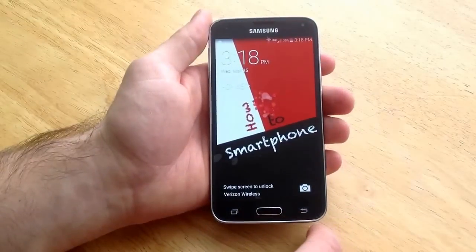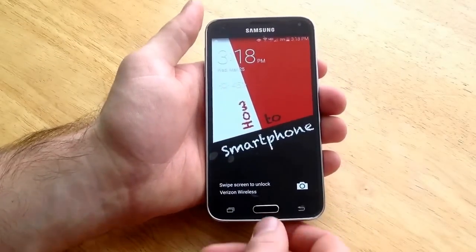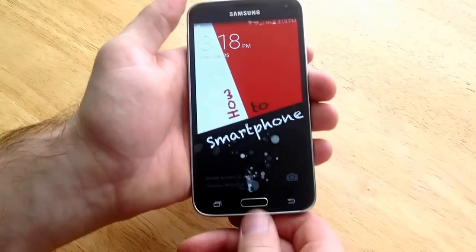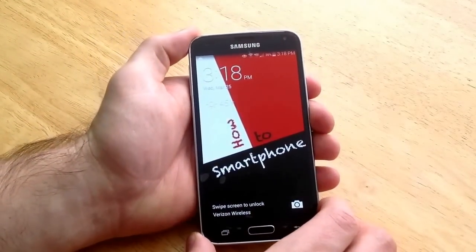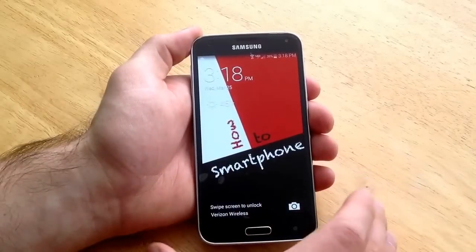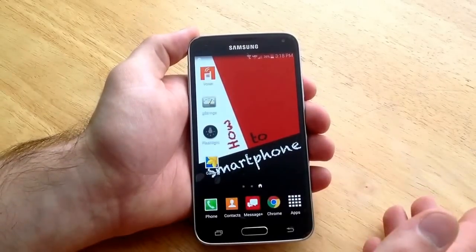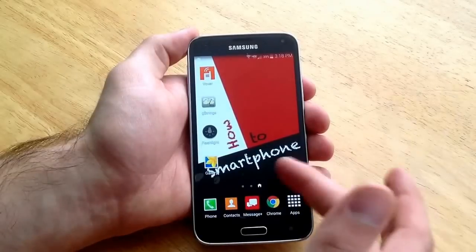Just to get started here, if you guys don't know what a fingerprint password is, there's a sensor here on the home button that detects your finger. When you slide over like that it will unlock the phone so you can get into the phone easier instead of typing in a password. So just to show you guys here there is no password here, just a regular swipe to get to your home screen.